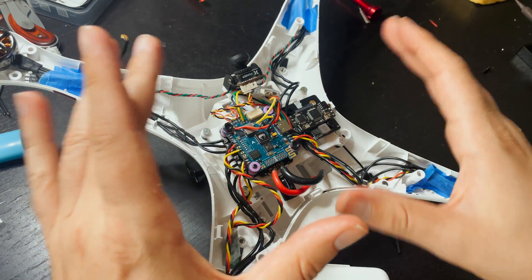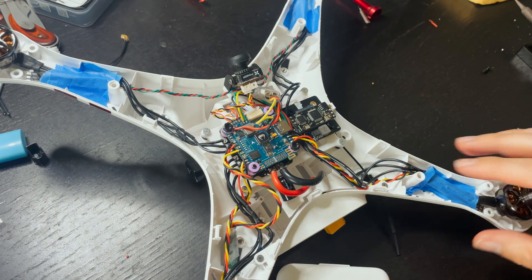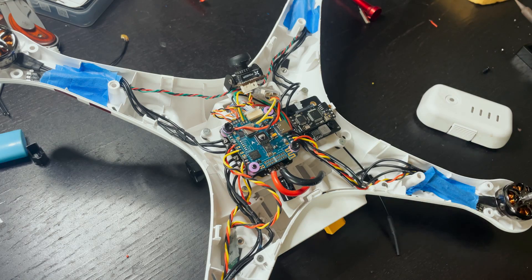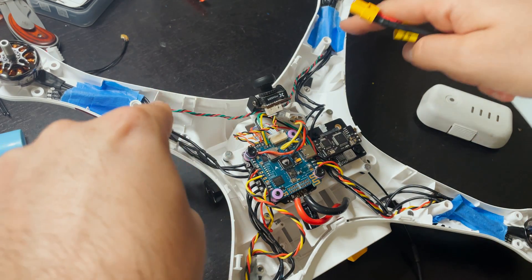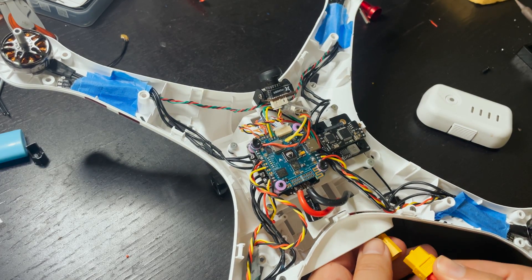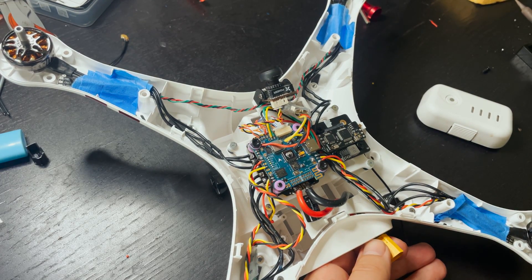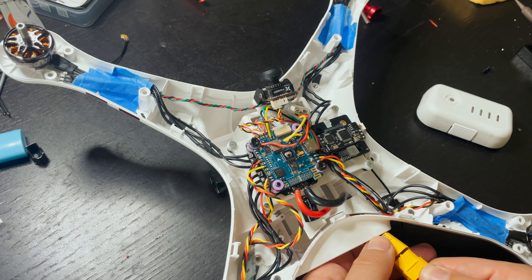This is pretty much all set. I got everything mounted and the camera on here. I even installed some LEDs underneath and programmed it so that the back LEDs are green and flashing, and the forward LEDs are red — exactly how a Phantom is from the factory. I want this thing to look like it's just a bone-stock Phantom as much as possible.